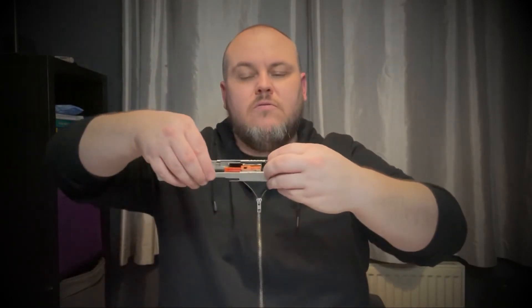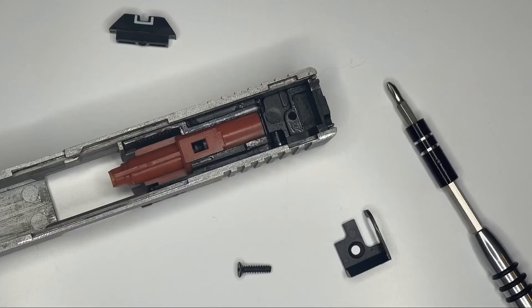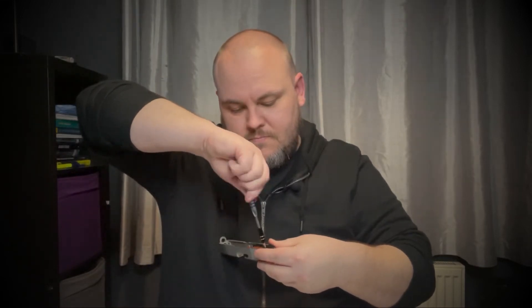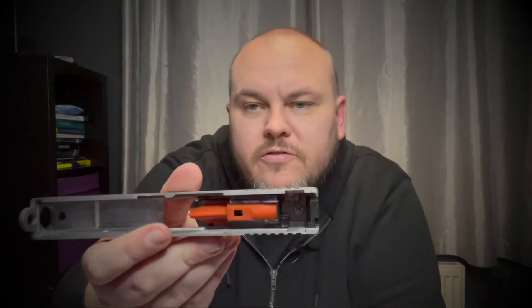And then what we do now is we put it all back together again. So we put our little piece in there, get your sight, put that on the back, make sure you have it the right way around. And then you can put your little screw back in there and tighten that up. And that's it. So that now is one of them done. It's really, really quick.